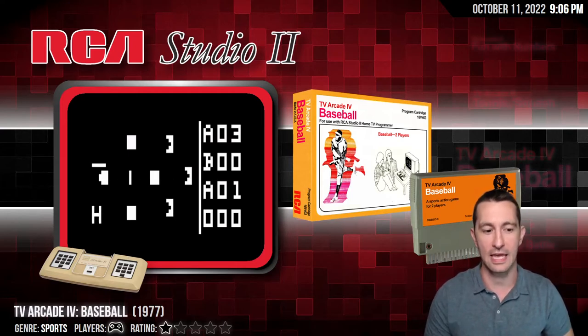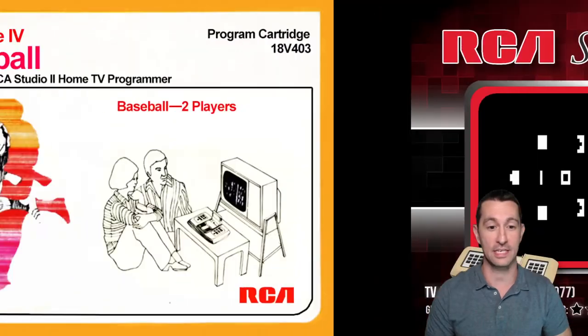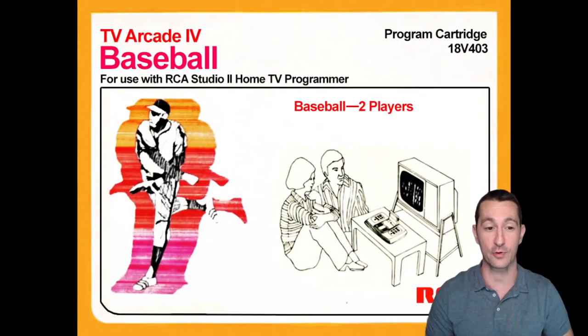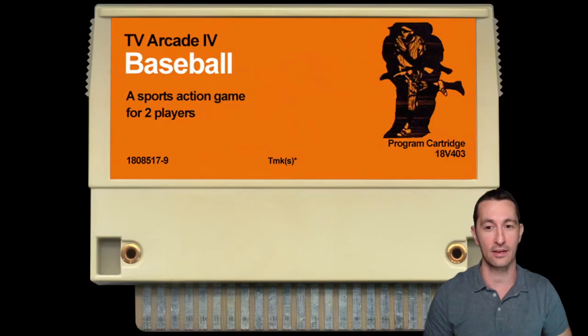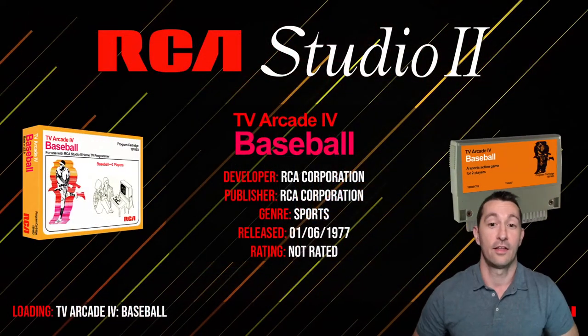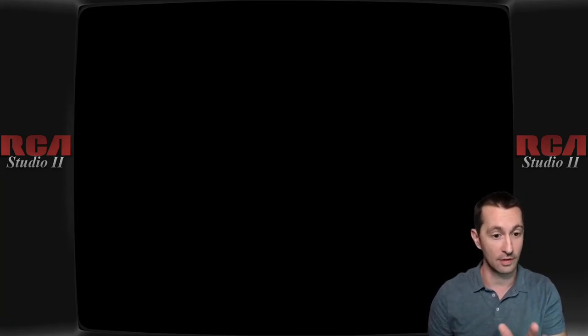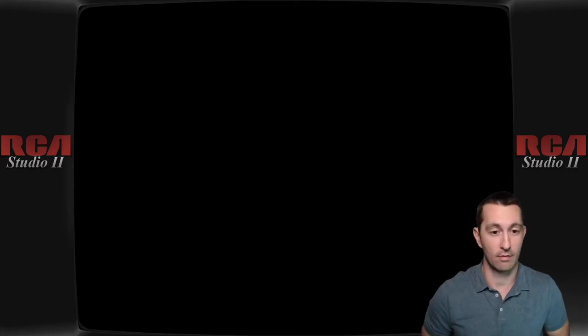Moving on to our next game, still with RCA Studio 2 in 1977: this is Baseball. Judging by the video you've got to use a lot of imagination to see baseball, but they have a super retro 1977 baseball player on the box. The cartridge looks good and it's a two-player game. So let's play baseball on the RCA Studio 2 — first we push clear on the console. Does it load? Does not. What if I push that button? Still not loading. I'm pushing all the buttons on the keypad and it is still not loading, still not doing anything. Maybe this one is a broken cartridge.